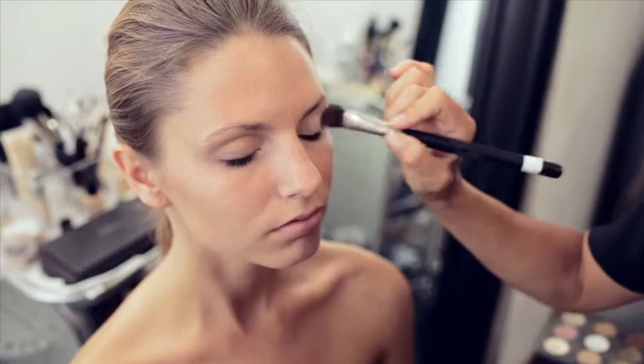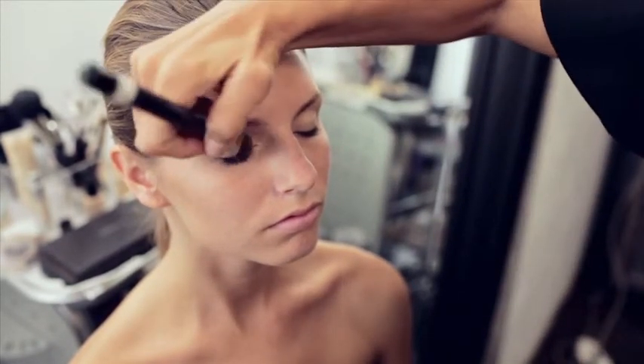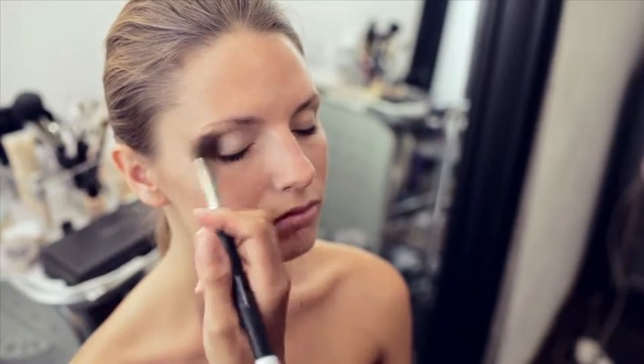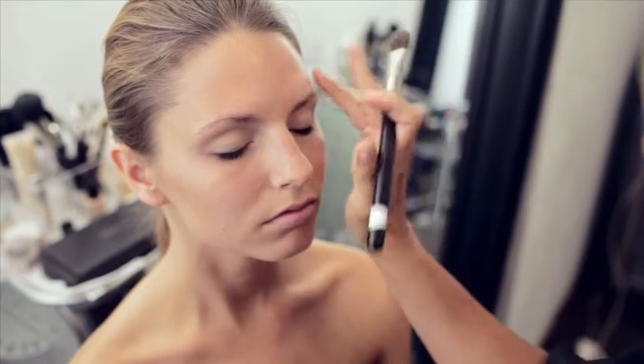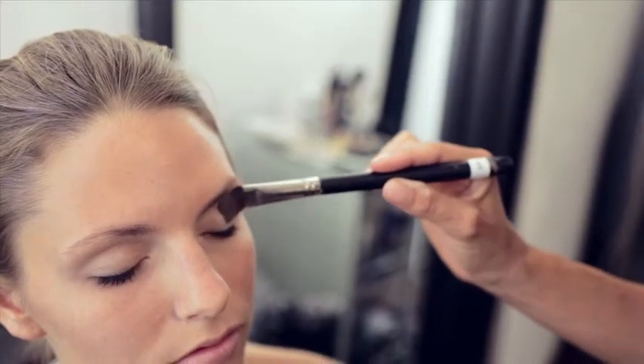We're going to give Jessica a nice natural eye with a little bit of darkness in the crease, but nothing that makes it obvious she has too much makeup on. We'll start with the base color on the eye — it's very light and it'll make the darker color pop. We used a flatter brush for that. It's still a little fluffy but flatter and covers the whole eyelid. Because I'm not zoning in on just one area and want to cover a lot of ground, I prefer to use a bigger brush.